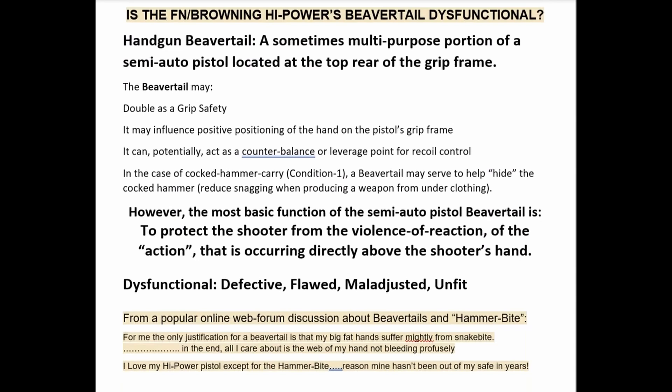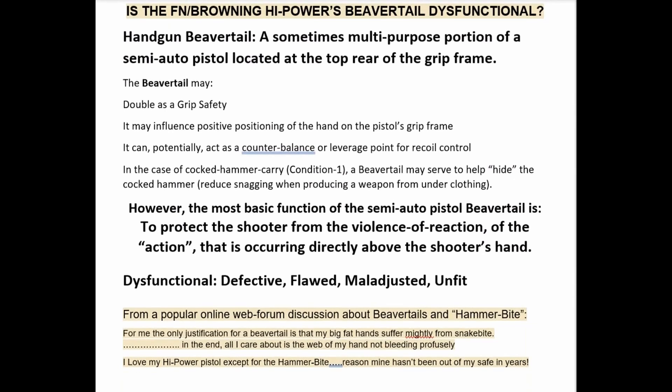Is the FN Browning high power's beavertail dysfunctional? First, we define a handgun beavertail as a sometimes multi-purpose portion of a semi-automatic pistol located at the top rear of the grip frame. It may double as a grip safety, influence positive positioning of the hand on the grip frame, act as a counterbalance or leverage point for recoil control, and in the case of cocked-hammer carry or condition one, it may serve to hide the cocked hammer or reduce snagging when drawing from under clothing.